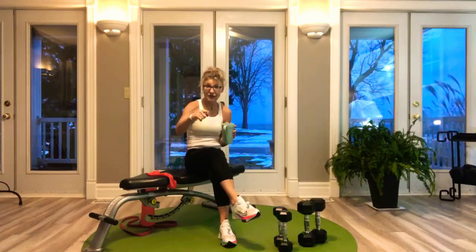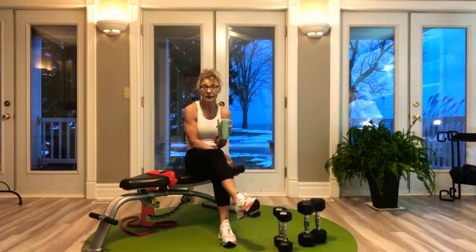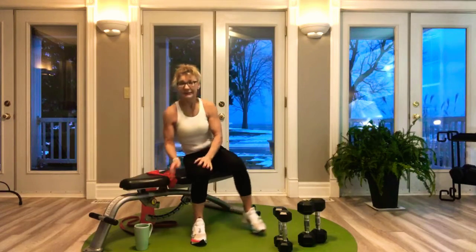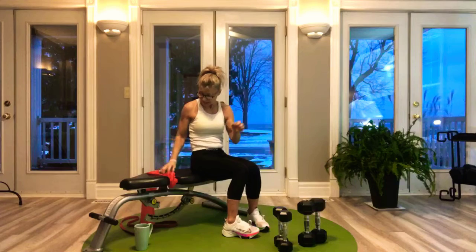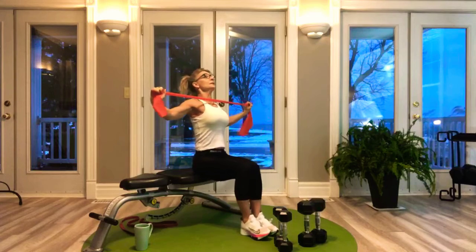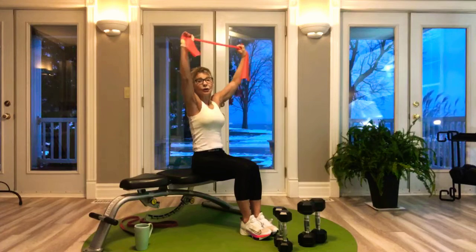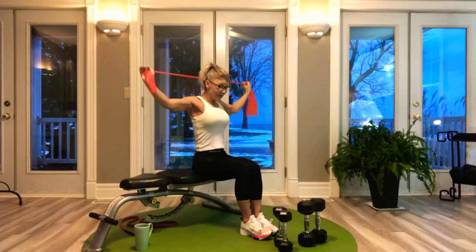Band pull-downs — if you don't have bands, scroll back through this page for all the information about where to get them. If you're in the Niagara region, it's the Fitness Source in St. Catharines. If you don't have bands today, go through the motion without. This is an 8 rep set, meaning heavier resistance. Pull down in front — that's a real safe movement for your shoulders. If you have good mobility and want to pull behind your neck, that's acceptable too, but you have to make that call.